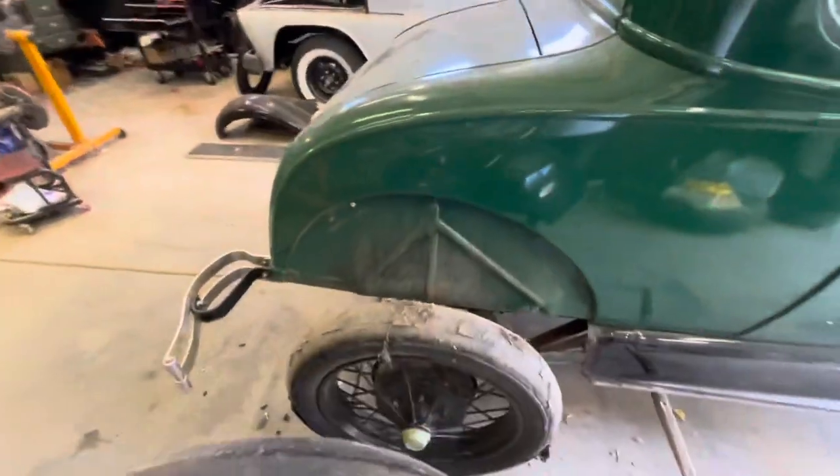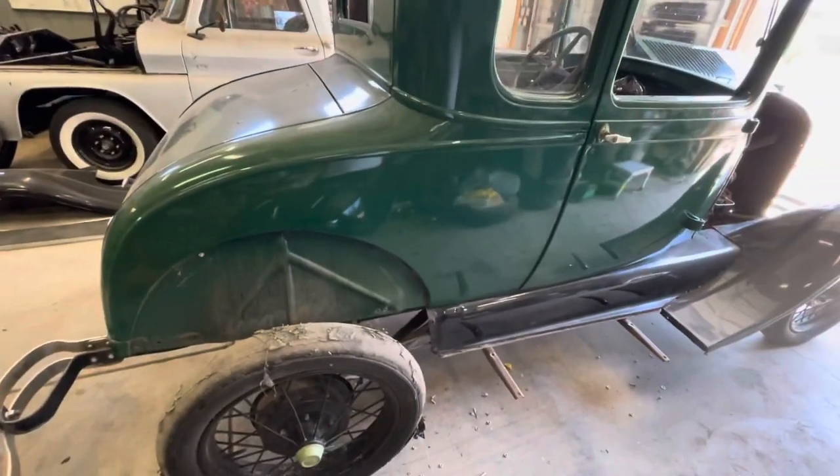Pretty simple, actually. It's just a few studs coming through the body, and you just pull the nuts off the backside here. That sounds painful — pulling the nuts off. And that's it. You just pull the old fender off. Bam.